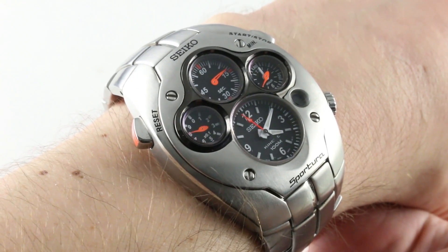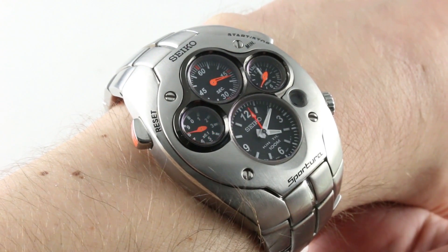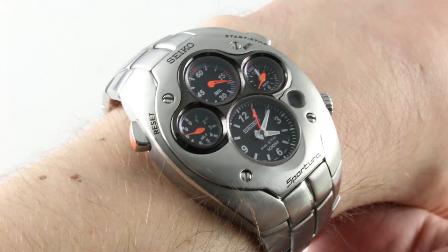If you enjoy our watches, you can see them and you can buy them on thewatchbox.com. Buy, trade, or sell luxury watches on thewatchbox.com.